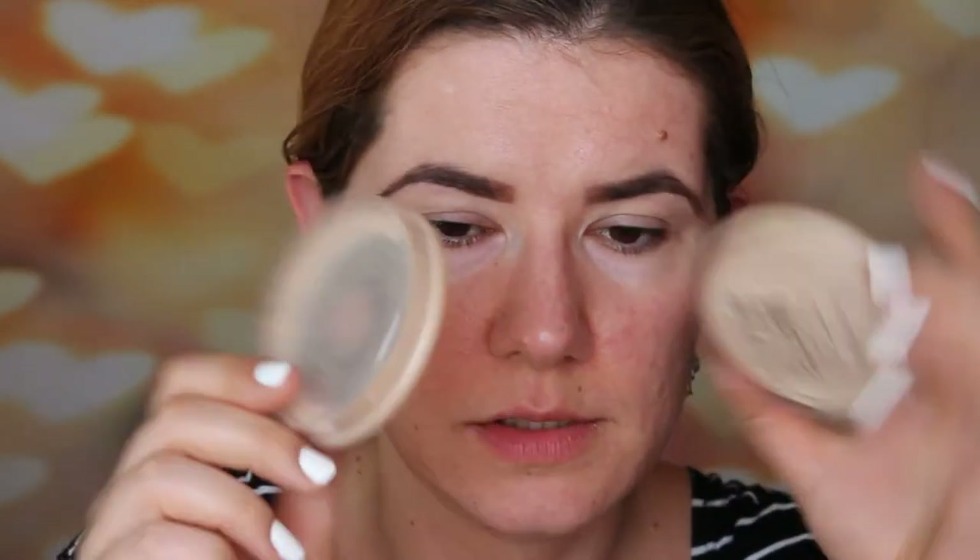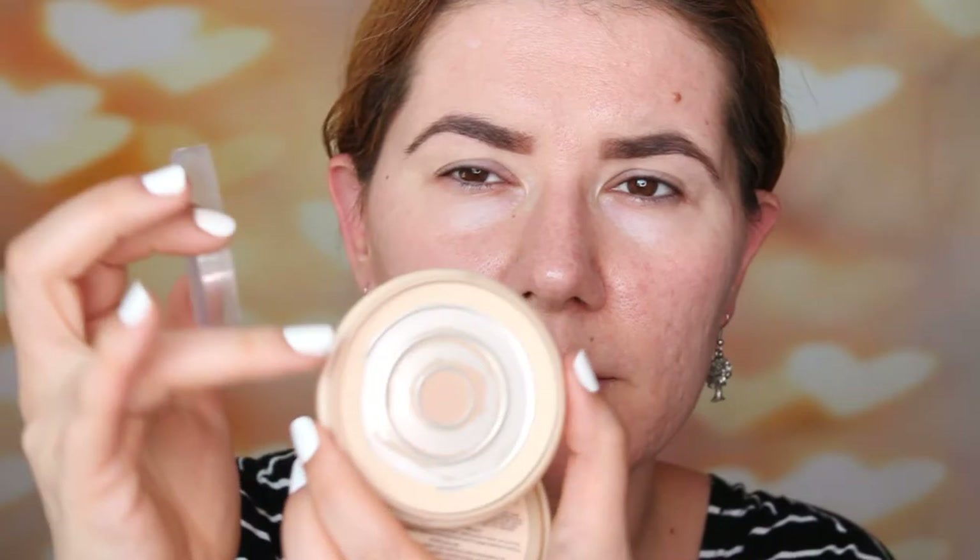First I'm going to start to prep my eyelids and I'm going to use this Milani eyeshadow primer that I've been using for a couple of months — I do like it, I'm not sure if it's my favorite but I do like it. And I'm going to set it with my Rimmel Stay Matte powder. I just bought a new one because my old one is almost empty.